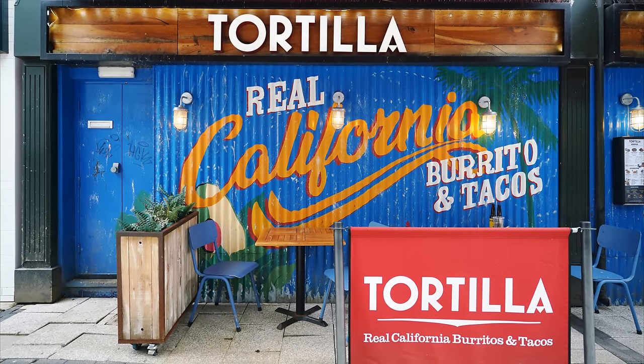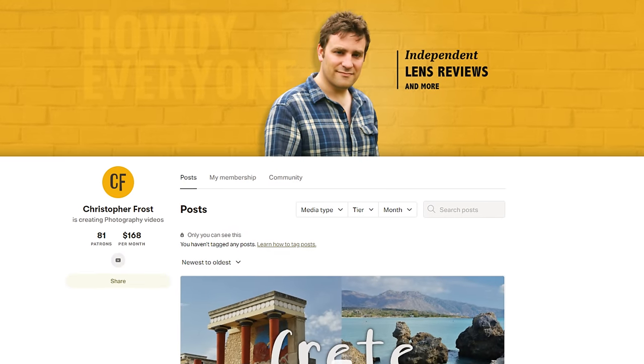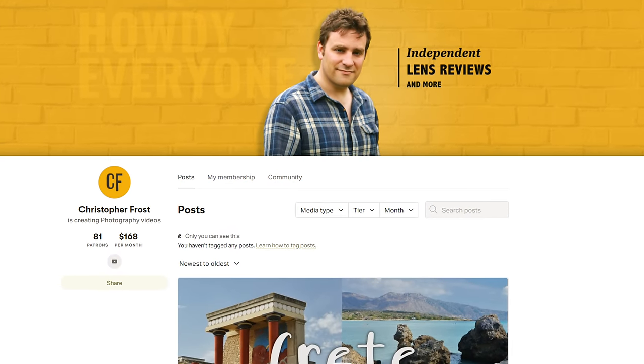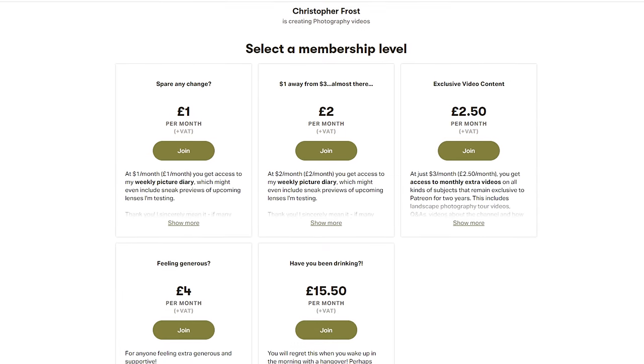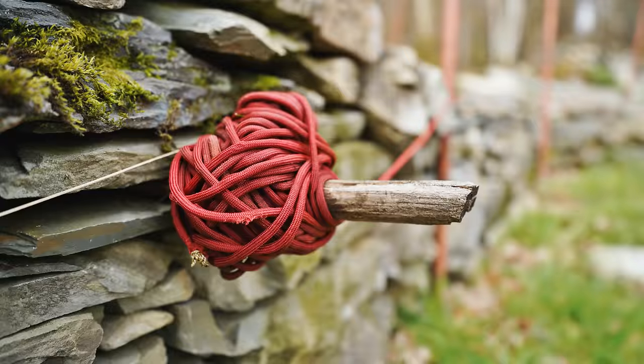Thanks for watching everyone, and a special thanks to my Patreon supporters. Check out my Patreon page in the description below, where supporters get all kinds of exclusive bonus content that I really enjoy putting together. Happy shooting, and ciao for now.